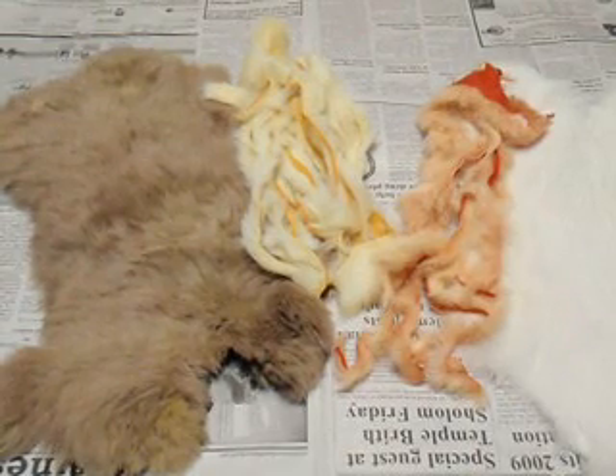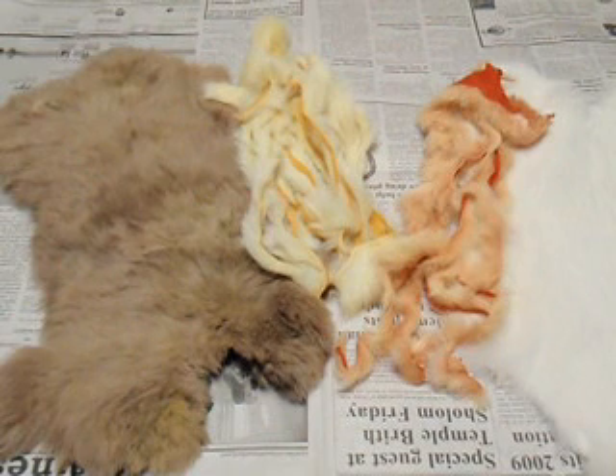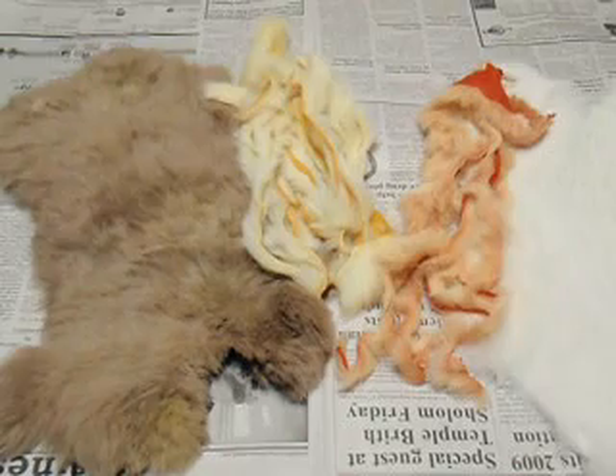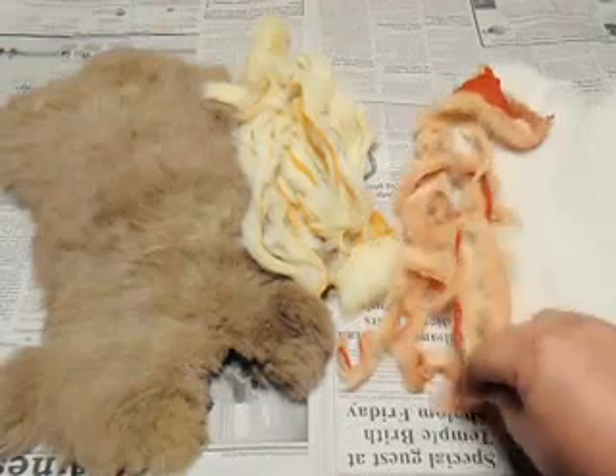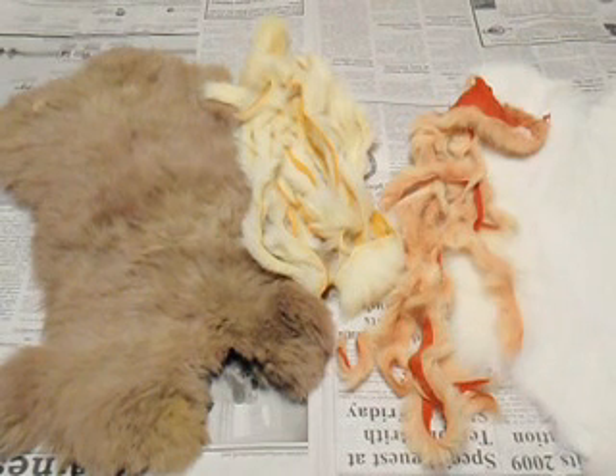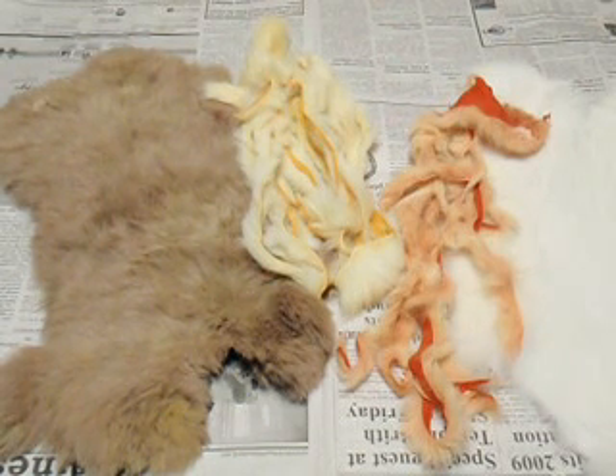Hello everybody and welcome to another fly tying video produced by the folks at AlaskaFlyFish.net. I'm FlashbackMax, and today we're going to do another technique kind of thing, but it's going to have to do not with tying but with dying. Something a lot of guys don't really want to get into because they think it's a little messy, and I wouldn't lie — I'd probably tend to agree — but you get some really nice different things.